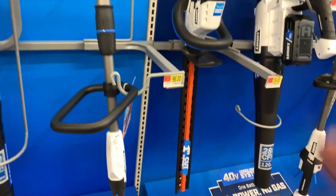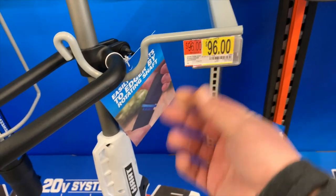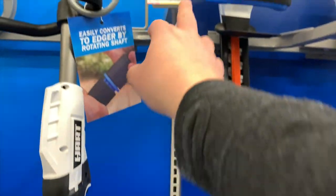They have the HART string trimmer for $96. It looks like it extends a little bit. This part is made of metal, not plastic, which is awesome. That part is plastic, but that's standard. It comes with a 20-volt battery and a 2-amp-hour for $96.